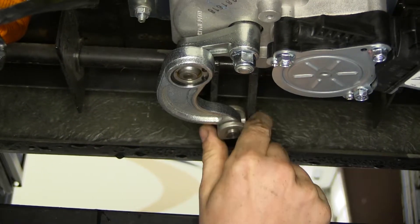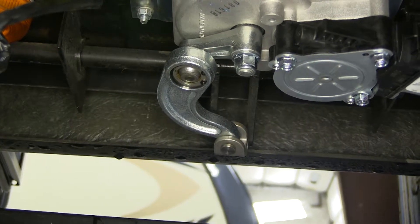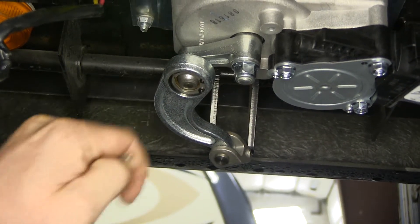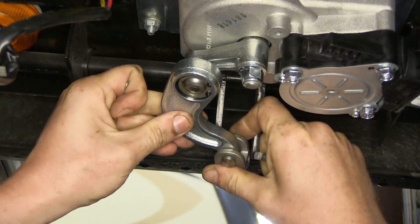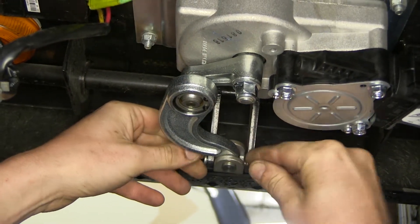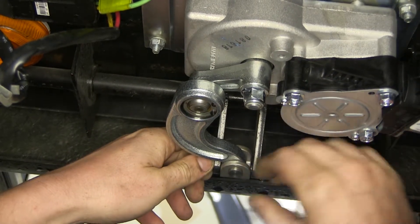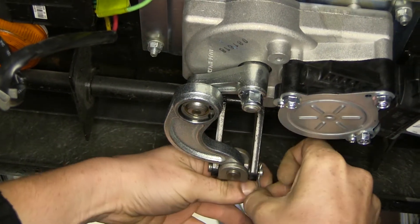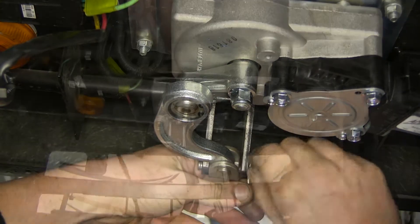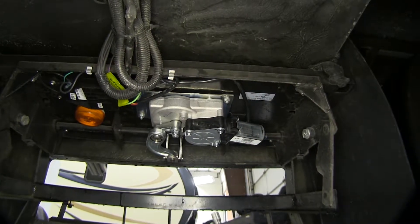We'll now need to hook our linkage back up. You can see our arm doesn't quite fit — that's because of the position that it's in, so you may need to move your steps a little bit to get that to line up. Once you've got the pin pushed back in, you can reinsert your cotter pin. Make sure that you bend the ends out so that your cotter pin doesn't fall out. We can now plug back in our electrical connector and test the operation of our steps.